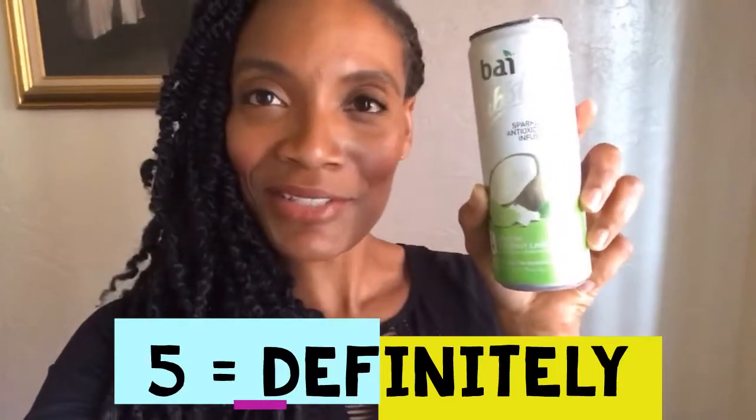This one is the Waikiki Coconut Lime. I was really interested in seeing how they fit lime and coconut into the same container and whether it was going to taste good. Let's try it. The coconut in this is — okay, one out of five stars — actually five out of five, five all day! Oh my goodness, y'all, if you see this one, get it and try it. Let me know in the comments below if you dig it like I do.